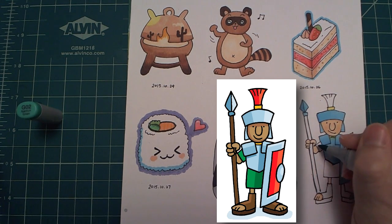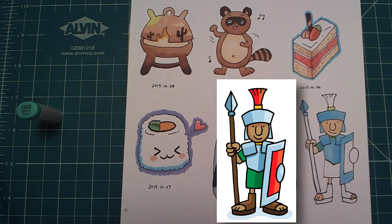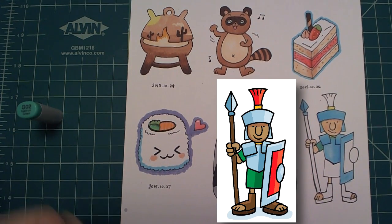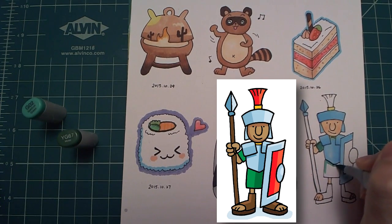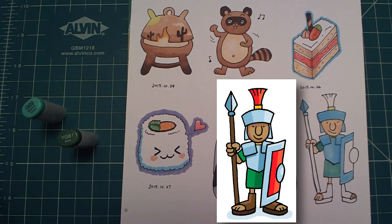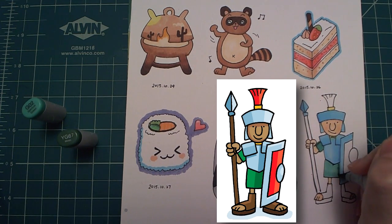Next I'm adding the green for the sleeve and the bottom part. Same idea — I put the lighter color first and then I put the darker shade and blend it again with the lighter color. Again using the darker color for the shadow of the shield.